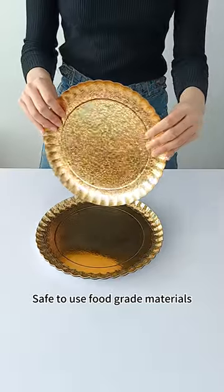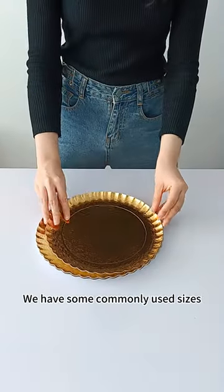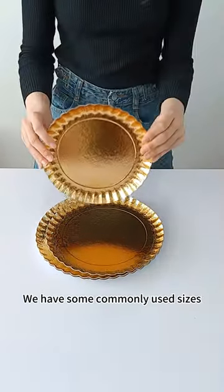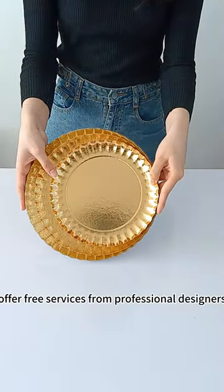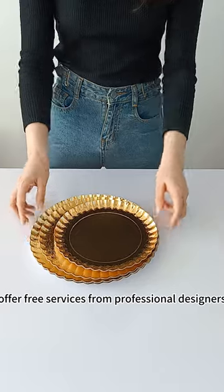Safe to use food grade materials. We have some commonly used sizes. We also support customization and offer free services from professional designers.